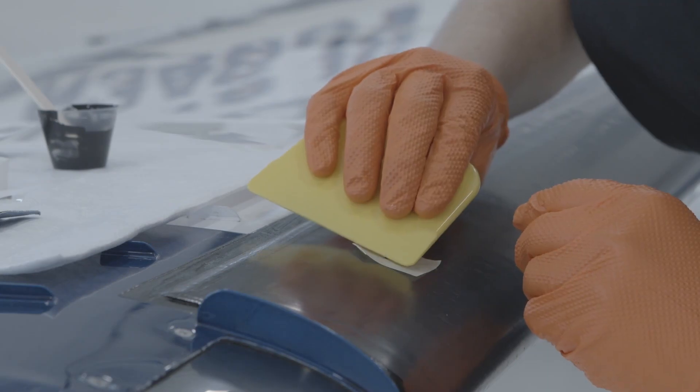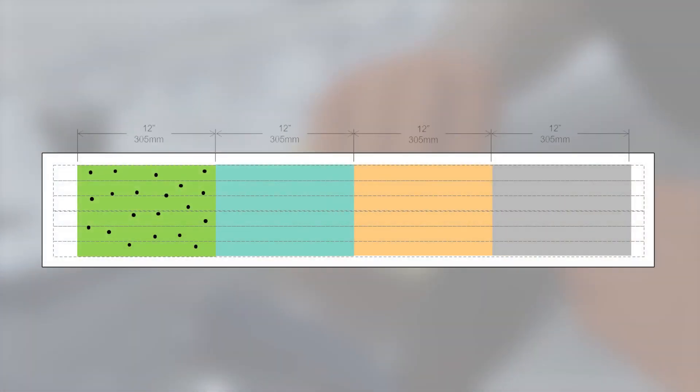To maintain maximum functional efficiency of pneumatic deicers, no more than 20 pinhole repairs can be completed per 12 square inch area of the deicer. Deicers with damage which exceeds this limitation must be replaced.